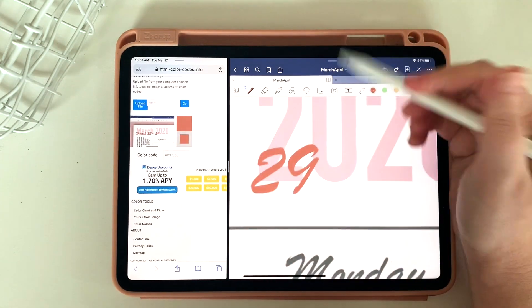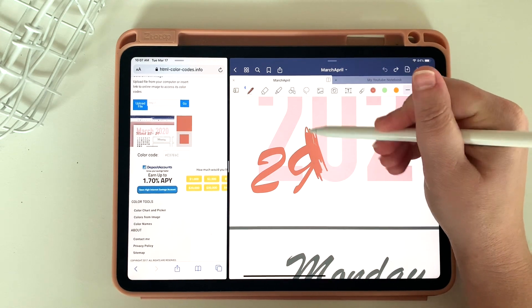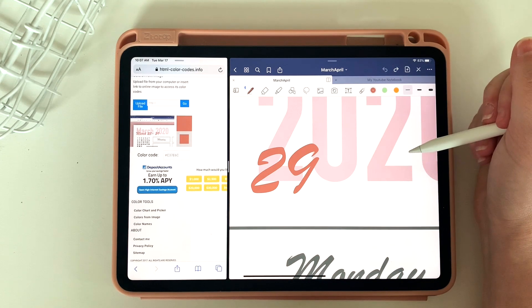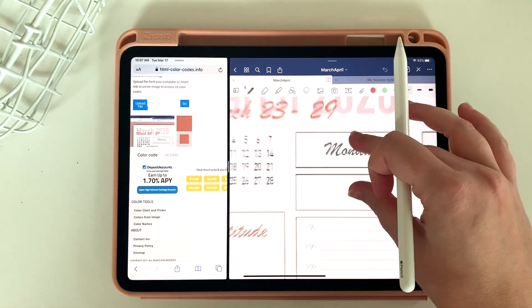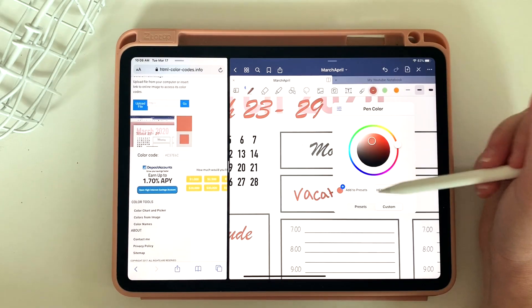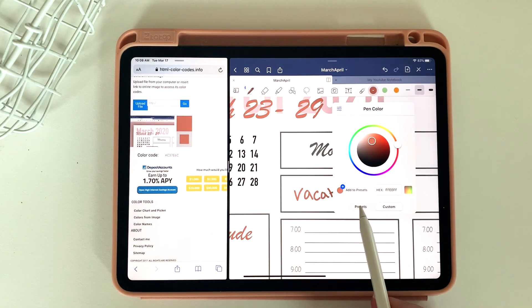Just to show you guys, if I zoom up and color over it, you can tell that these colors are now a perfect match. What's great about that is now I can use that color in my planner. So let's say I'm going on vacation on Monday — I can write 'vacation' and the color is going to match what is already on the planner.